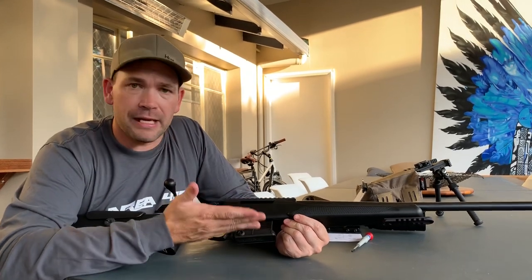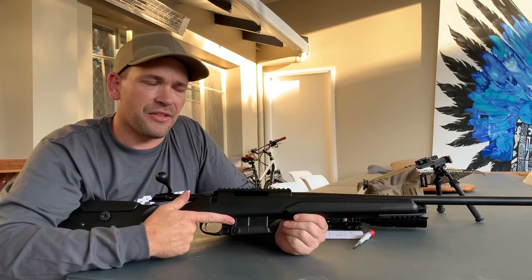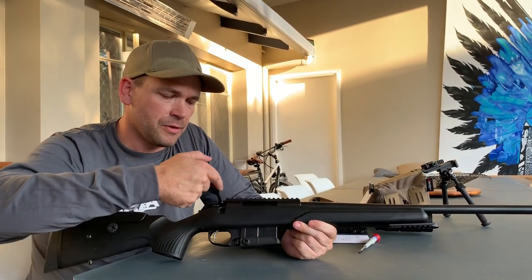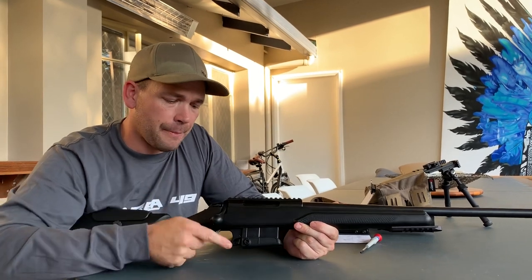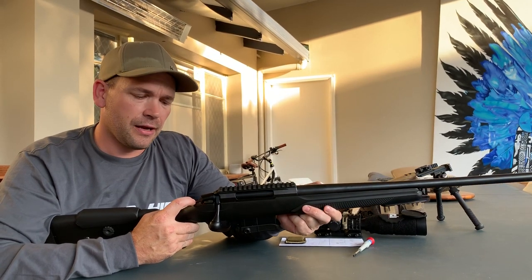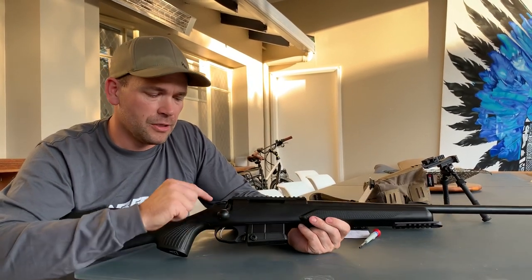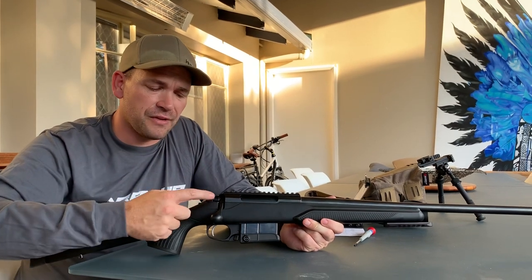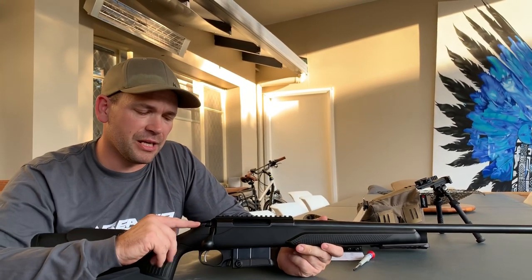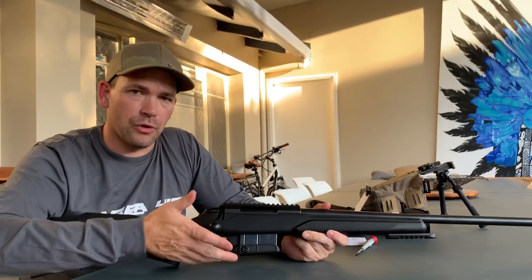First and foremost with any rifle: safety. I can see there's no ammunition in it, and if I cycle the bolt I can see there's nothing in it, so it's safe to handle. The action is absolutely butter smooth on these rifles — just one finger effortlessly up and down. At the back of the action there's a witness indicator showing the rifle is cocked. The safety is a simple two-position: back is safe and the trigger is rock solid with no movement; forwards is shoot. Once the rifle is on lock, the bolt is locked up and will not cycle.